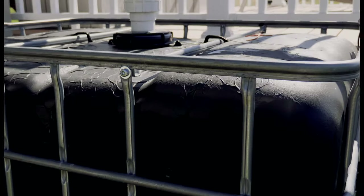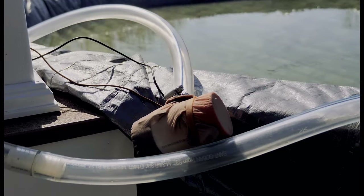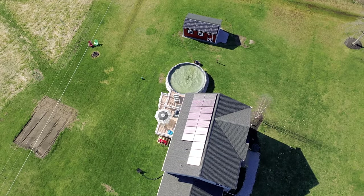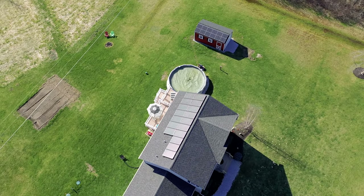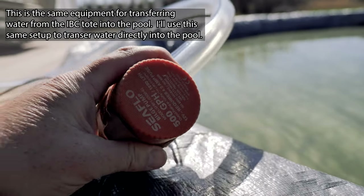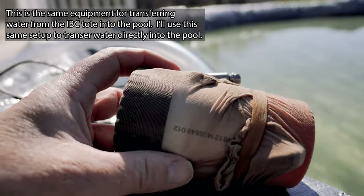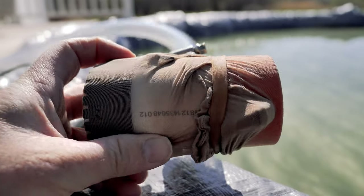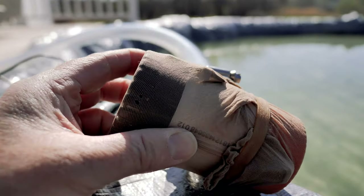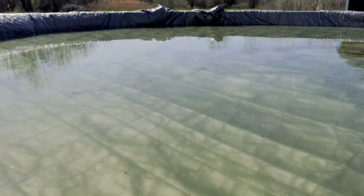Check out my other videos on the off-grid rainwater system. I primarily collect rainwater to top off our pool and keep it filled up in the summertime. Let me show you the equipment I use to transfer the water. I have a small bilge pump — it's a Seaflow 500 gallon per hour — and I've wrapped it up with some pantyhose. I promised my wife I wouldn't make any jokes about this. The pantyhose is obviously acting as a screen; I don't want to suck up all the junk in the water.